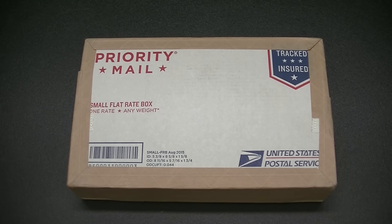Hey everybody, Massachusetts Prepper here. Today I've got an unboxing for you and I'm going to make this as short as I possibly can.